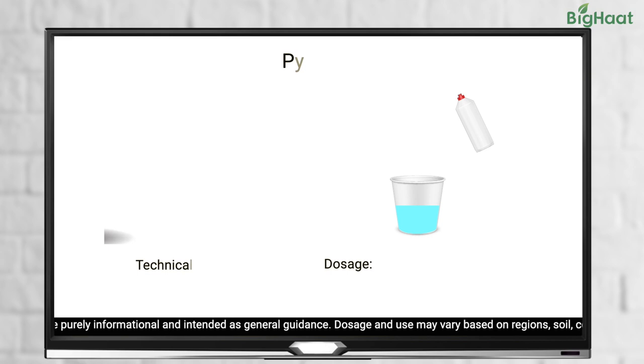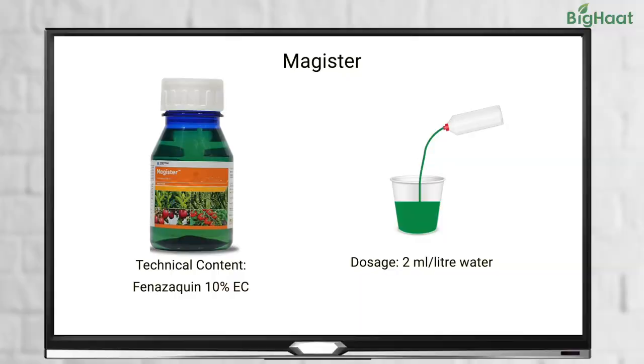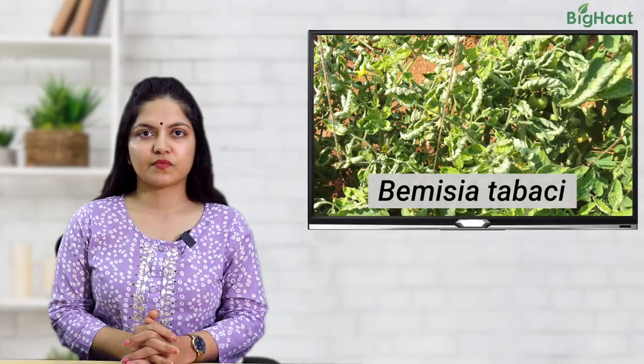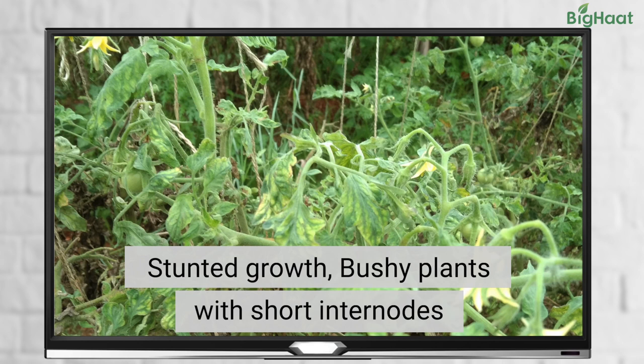You can also use Pyromite at the rate of 1 to 1.25 ml per litre of water or 2 ml of Magister per litre of water. White flies can also wreak havoc on your tomato crops, causing distorted and malformed leaves. Downward curling and drying up of leaves is yet another symptom. Typically, the infested plant appears stunted and bushy with shorter internodes.